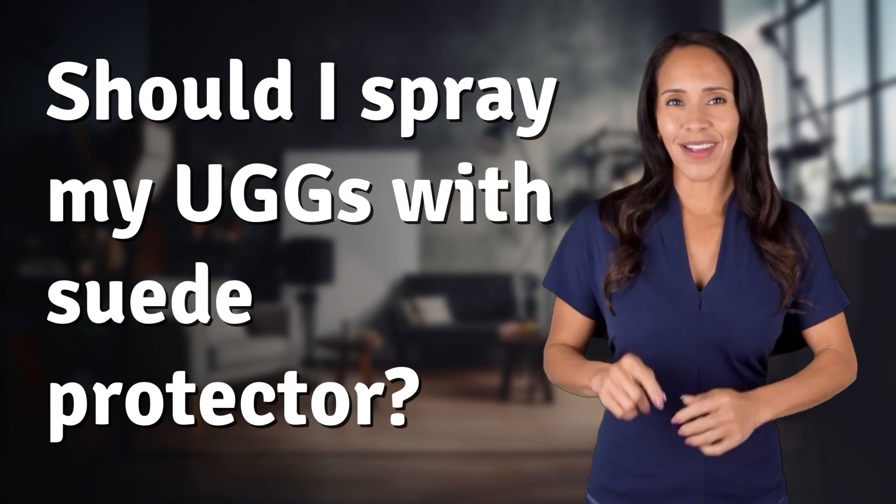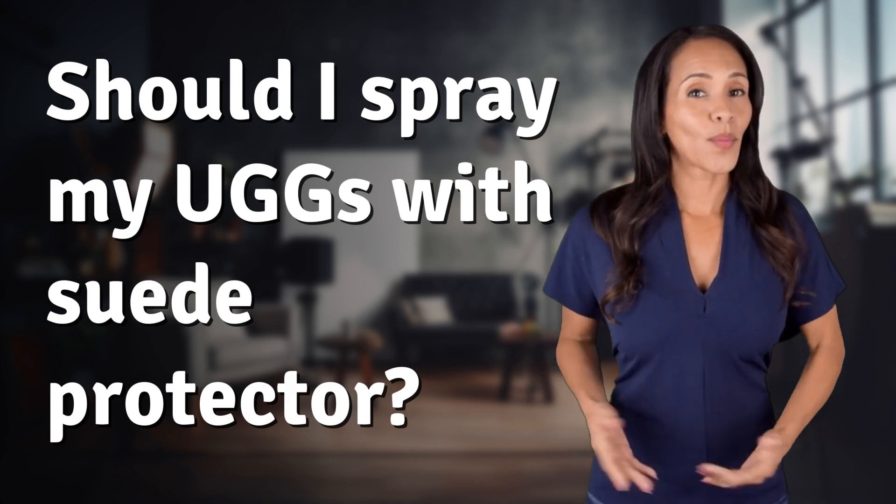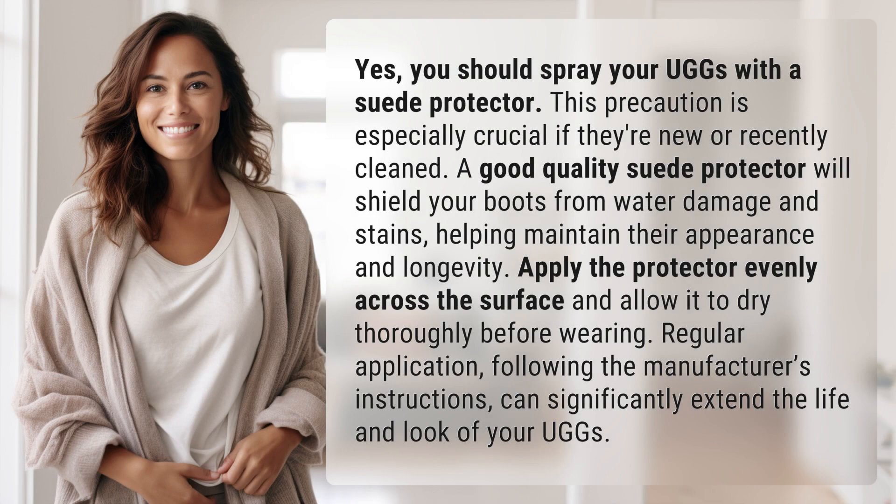Fast Minds, get ready for some fast facts. What are we uncovering today? Yes, you should spray your Uggs with a suede protector. This precaution is especially crucial if they're new or recently cleaned.